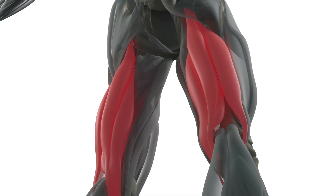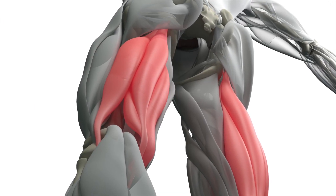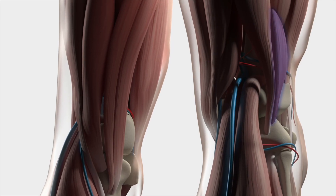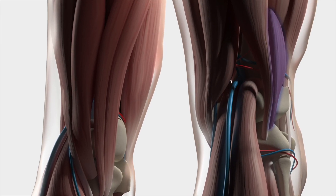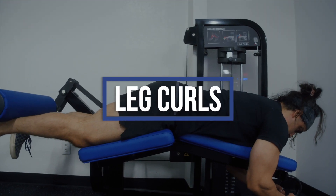The hamstrings muscle group consists of four muscles, three of which can perform both knee flexion and hip extension, and one — the biceps femoris short head — which only performs knee flexion. For this reason, exercise selection for complete hamstrings development should include some form of leg curl.